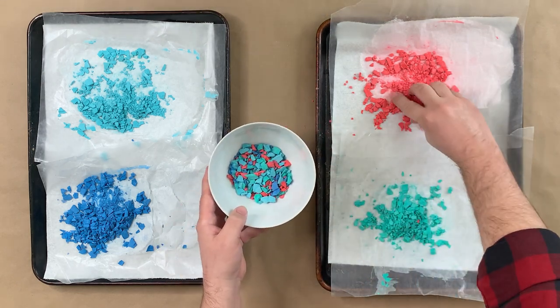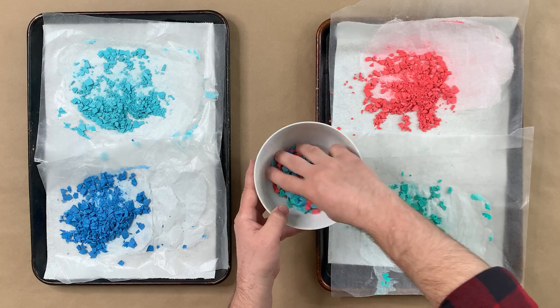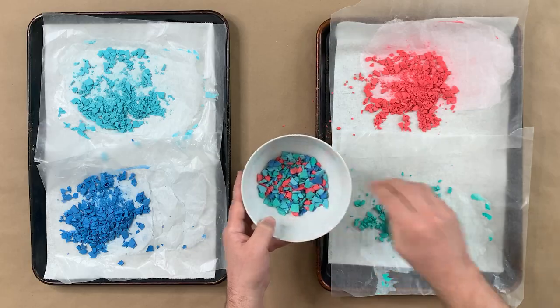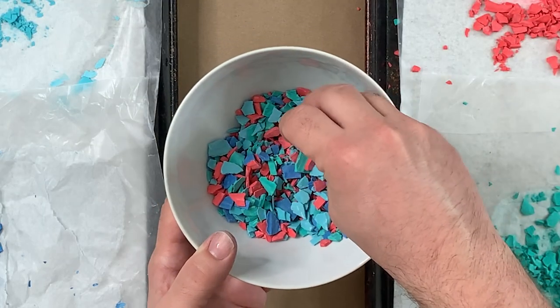This is where you can get creative — you can use a lot of one color, a little of another color. You kind of get a good visual here in the bowl, seeing how it'll look.